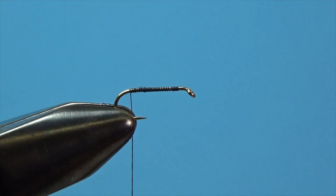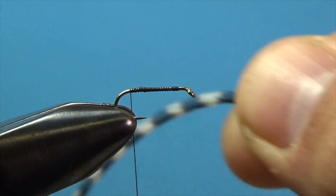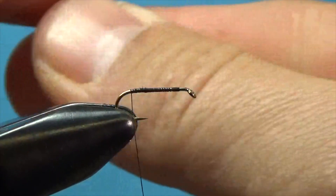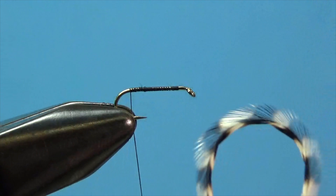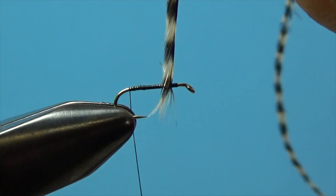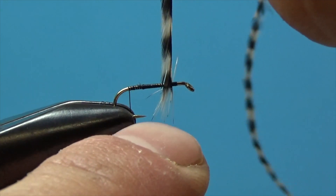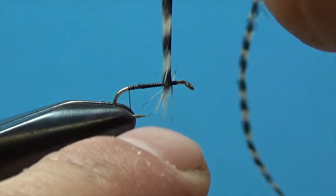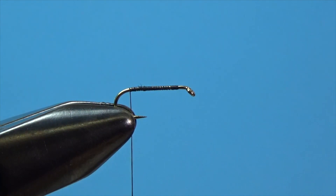That's where we'll tie in our hackle. What I have here is Whiting Grizzly Saddle Hackle — a long piece where one feather will tie about 10 to 12 flies. When tying dry flies, you want to make sure you size the hackle properly to match the size of your hook. I like to make a loop with the hackle and press it up against the barb to eyeball the length of the barbs. You want them to extend just past the hook gap — the space between the shank and the point. A feather that's too long won't float well; it tends to tip on its nose.